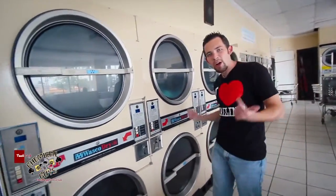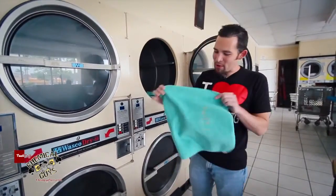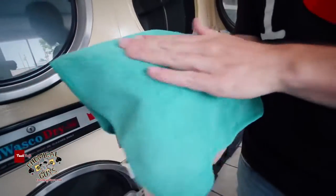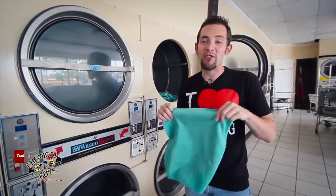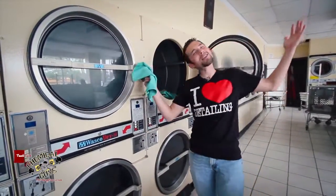Our towels are dry. We're going to open it up and show you guys how the towels look. The Chemical Guys Microfiber Wash cleaned the towels fresh, and the low heat dried them so they still look soft, feel soft, and won't scratch the car. When you use Chemical Guys Microfiber Wash, you get that Chemical Guys sparkle.